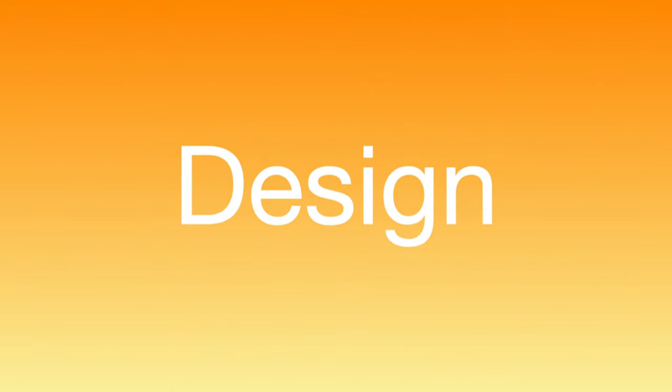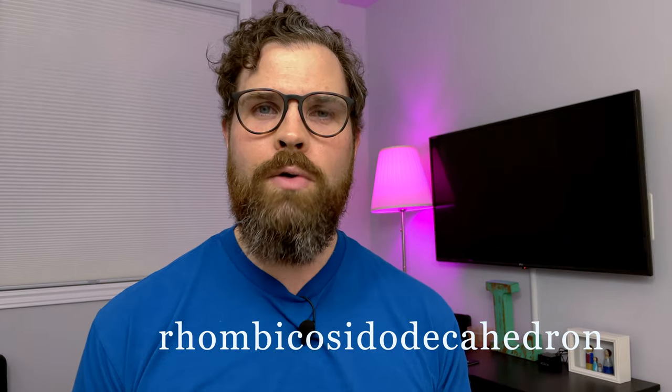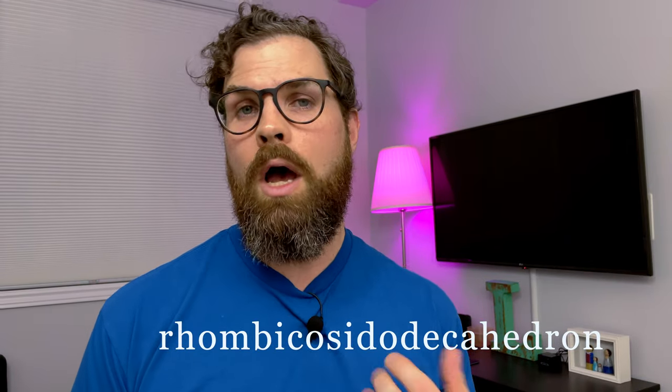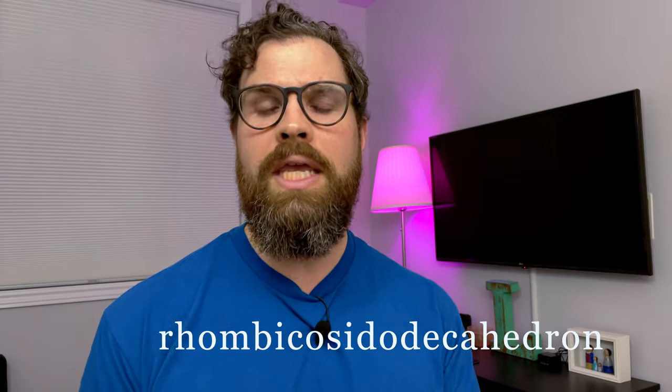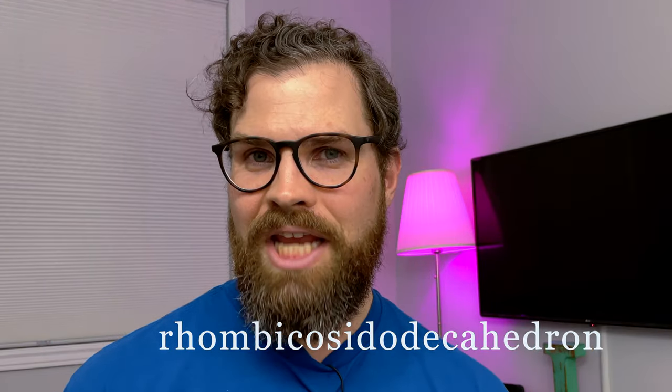Next is design. These light bulbs look awesome. I love that Nanoleaf went with a creative design that really suits their brand. This 120-sided shape is known as a Rhombicosidodecahedron. I've been practicing that one for days.